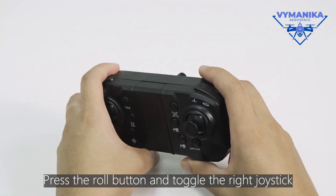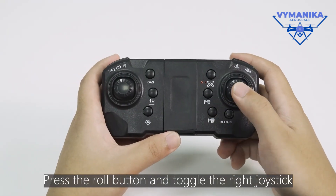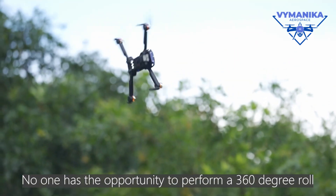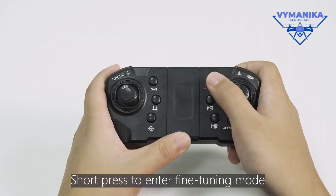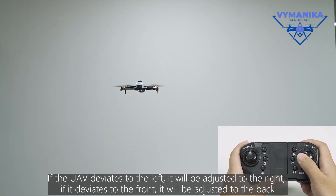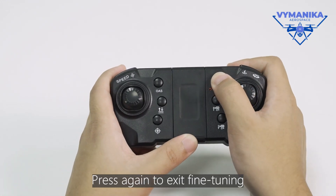Press the roll button and toggle the right thruster. The drone has the ability to perform a 360-degree roll. Short press to enter fine-tuning mode. If the UAV deviates to the left, it will be adjusted to the right. If it deviates to the front, it will be adjusted to the back. Press again to exit fine-tuning.